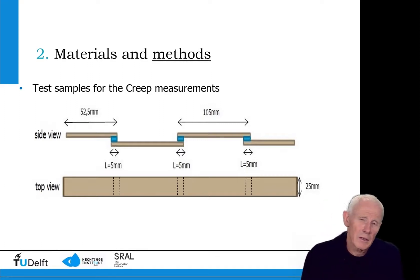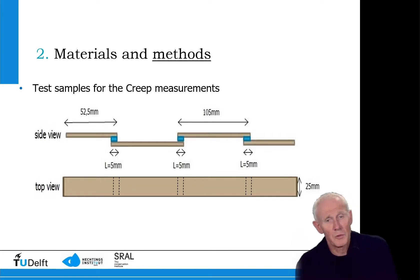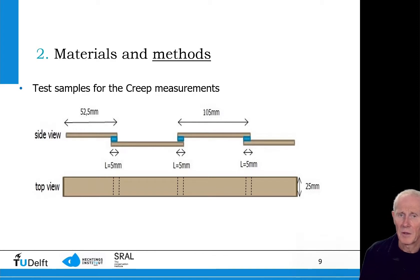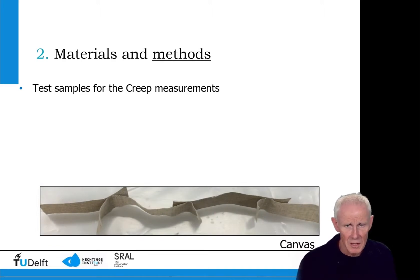The creep samples look very similar to the lap shear joints shown in the previous slide. Here we can see three adhesive bonds in series, so we measure three adhesive bonds at the same time. This is what it looks like in real life — you can see the canvas material and the adhesive bonds.